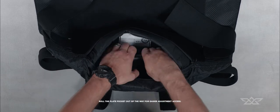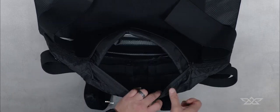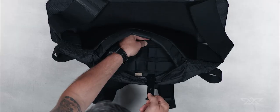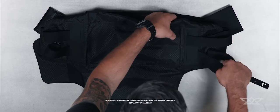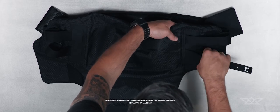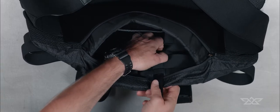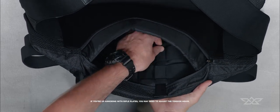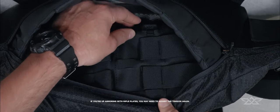Lift the ballistic panel and plate pocket. Push the bottom of the clip up to disengage the top row of MOLLE. Slide the clip down to remove it. Move the belt straps out to loosen and in to tighten. Reinstall the clip by weaving through the MOLLE and belt loops, making sure the top of the clip seats over the top row of MOLLE.